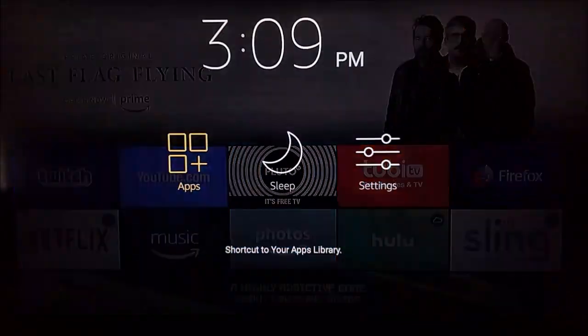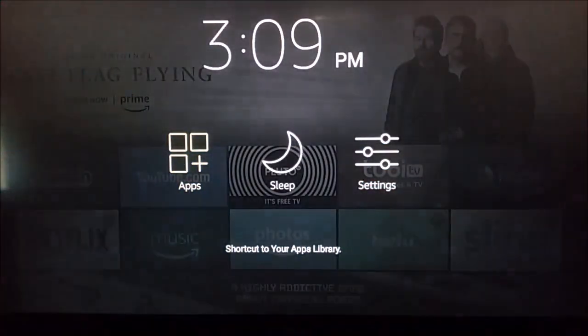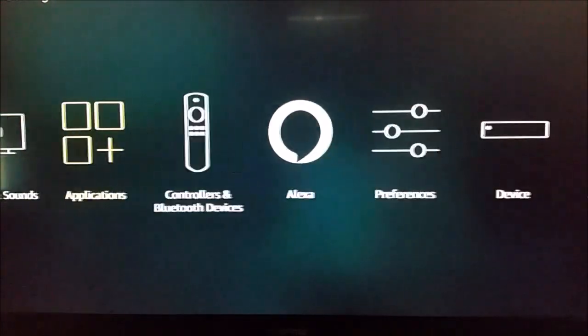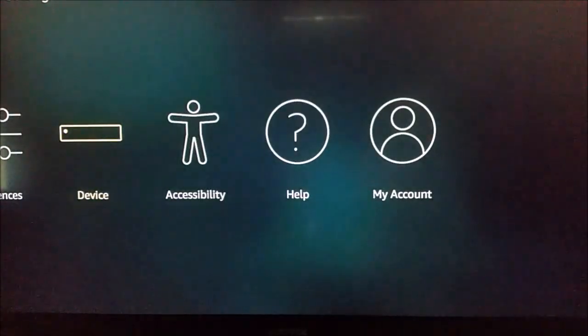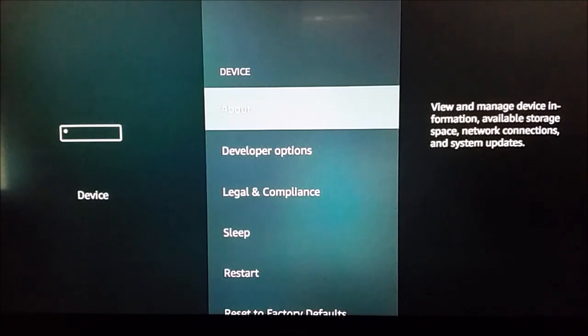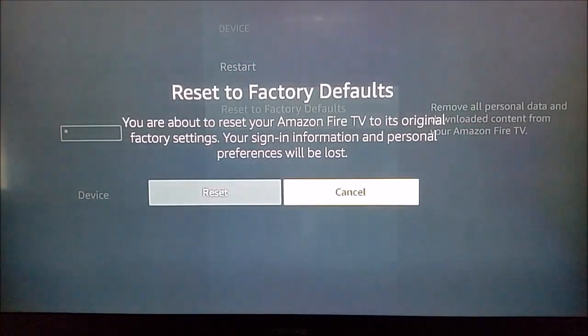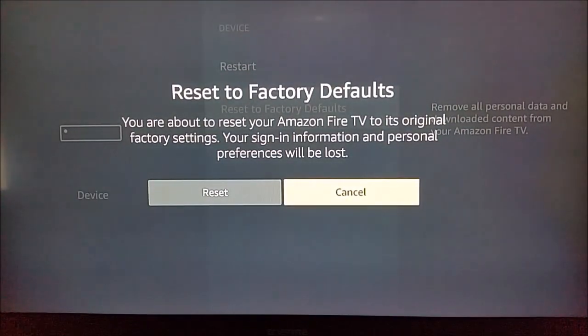Hold down that home button for a few seconds until this page pops up, go over and click Settings, then go down and over until you find where it says Device and click on that. Then scroll down to where it says Reset to Factory Defaults and select that.